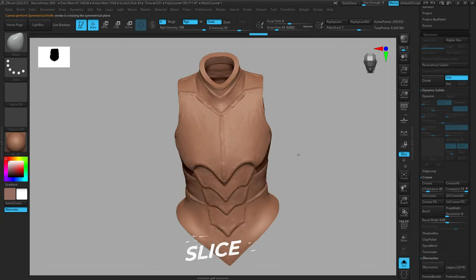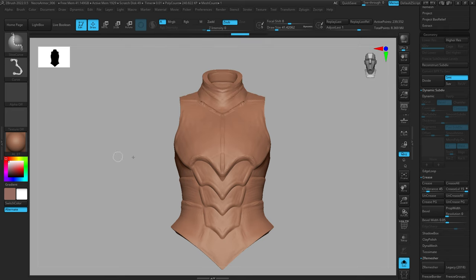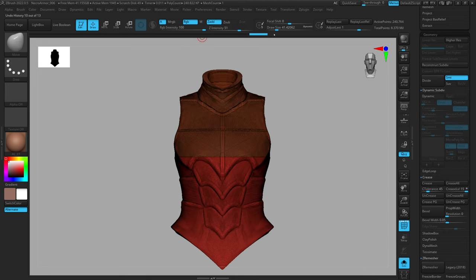Next we have the Slice brush. When we repeat what we did with the previous two brushes, nothing appears to happen, but if you turn on your polyframe you'll see what this brush does: it creates new polygroups. Wherever you slice, it creates a new polygroup, so if you want to quickly cut your mesh up into different polygroups this is a great way to do that.